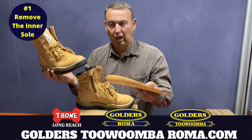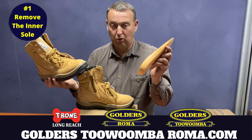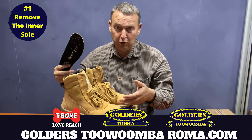After a week or so — when they're starting to stretch, it might even be less than that — put your inner soles back in. That's the first thing that I would do to stop sore feet from new boots.